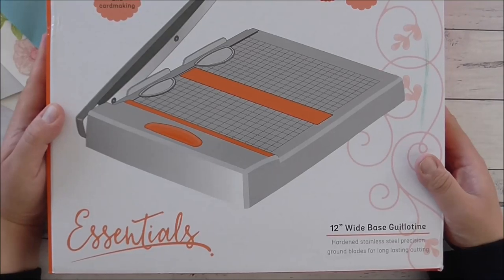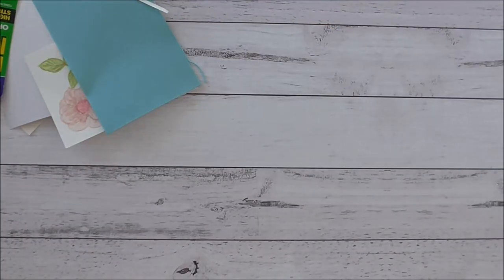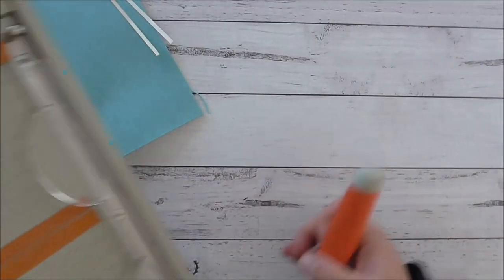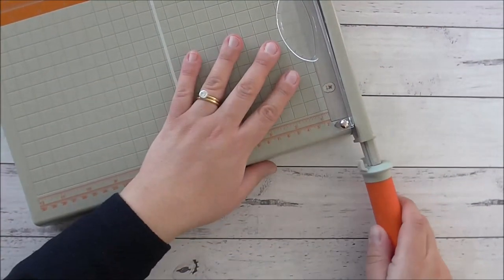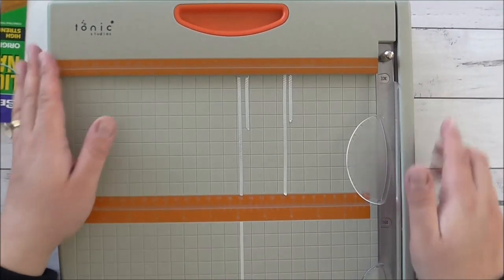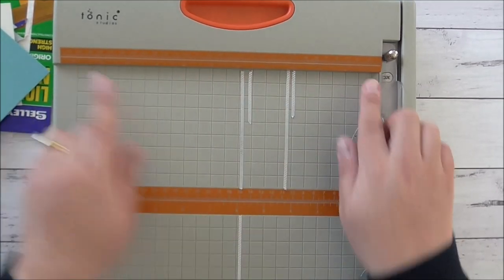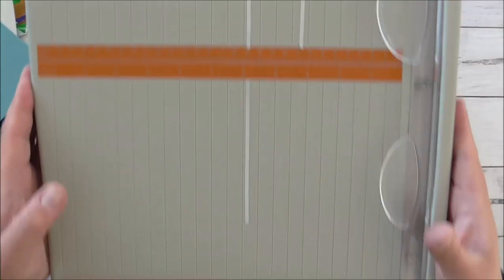Because the base is short, I also bought the Tonic Studios 12 inch base guillotine. This is a great trimmer - it's the big mama of trimmers. It has a full 12 inch base and a handle that stores underneath. It goes up to 12 and a half inches, with measurements up top, in the middle, and along the bottom. This is for my big 12x12 pieces of cardstock or anything long.